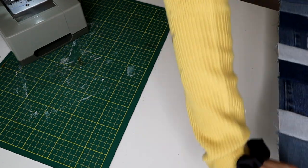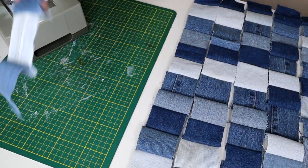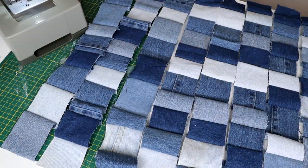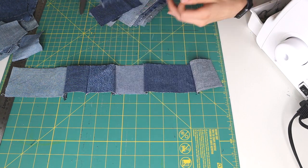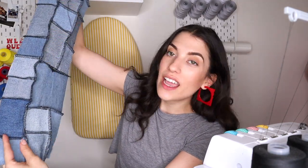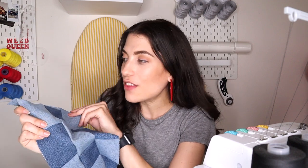I recommend sewing individual strips first, then arranging them in a way you like before sewing them all together. Make sure not too many of the same denim patches are touching. When working with a variety of sizes it takes a bit more forethought. This is my patchwork so far — this is what the back of it looks like — and it's turning out better than the first time.